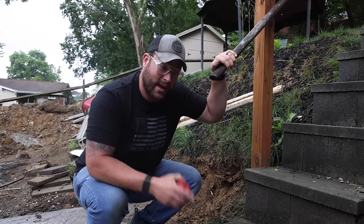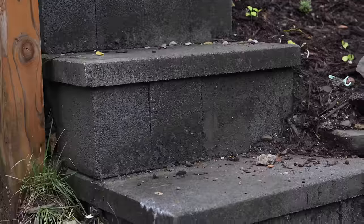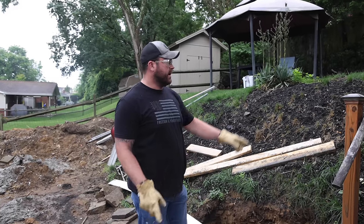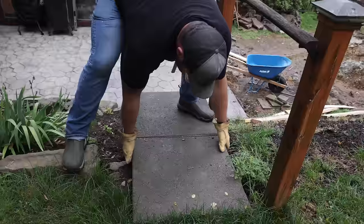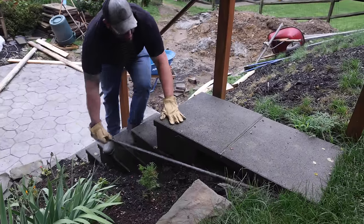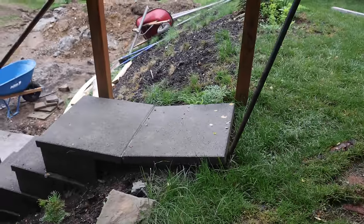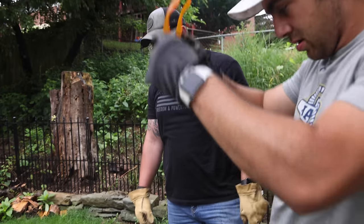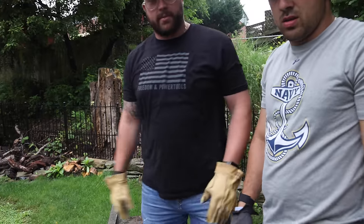Before we do anything, we got to get this stuff out here and dig ourselves a little trench. First step is to remove the jankery. In order to make it a little bit easier, I'm going to stand on the steps and remove the one above it. Whoever built these literally pre-built them and then just sat them in place. That's why they're all flopsy-mopsy all over the place.